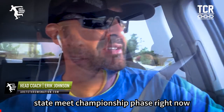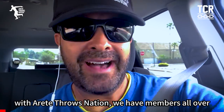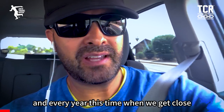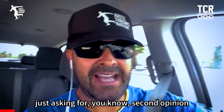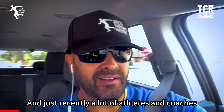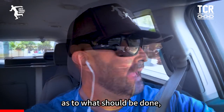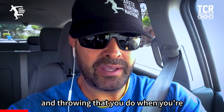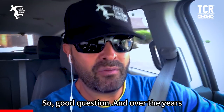I'm going to make this fast and to the point. State meet championship phase right now with Arte Throws Nation. We have members all over the United States and around the world, and every year at this time when we get close to championship phase, we get a lot of questions. Member coaches ask for a second opinion on what they've laid out, and a lot of athletes and coaches have been asking what should be done specific to lifting and throwing when preparing for your state championship.